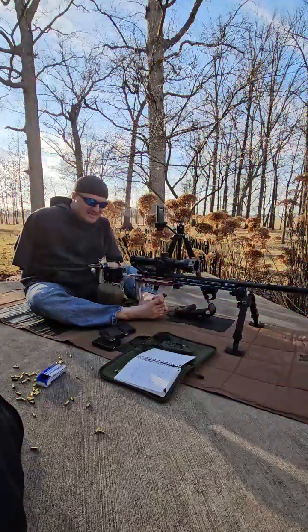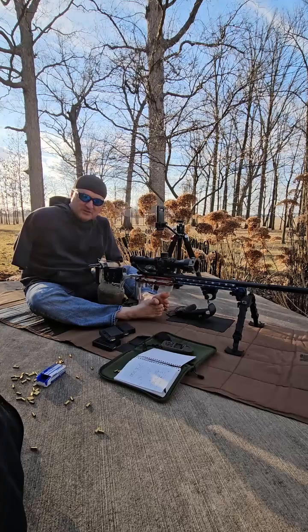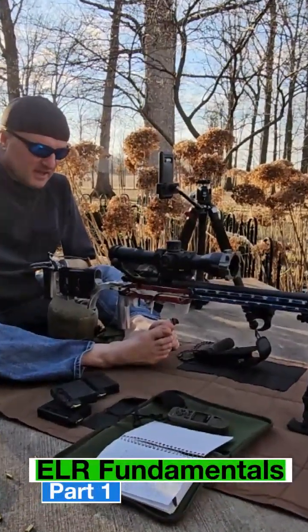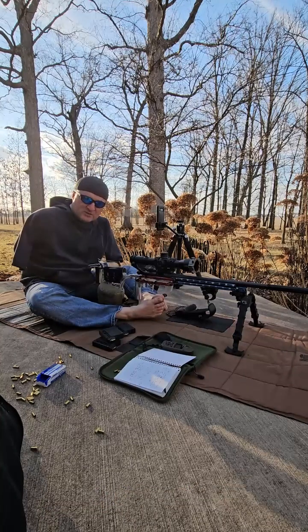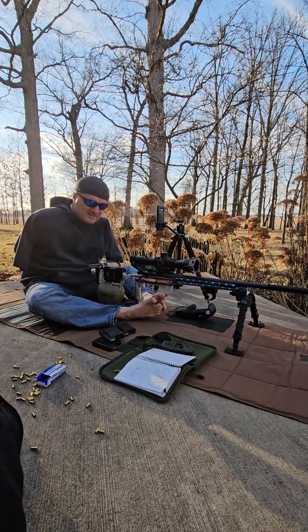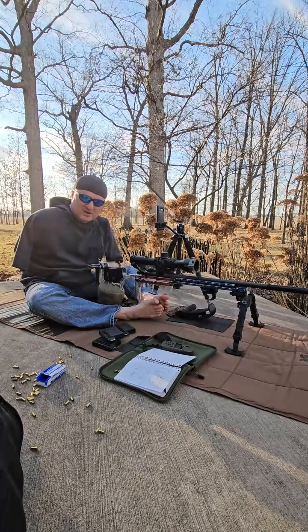Hello everybody, this is Jim Brake. I am doing a small series on .22 ELR for our upcoming Iron 22 match, which is in a couple months out at Iron Element, April 13th at 9am.